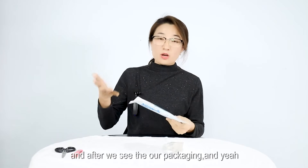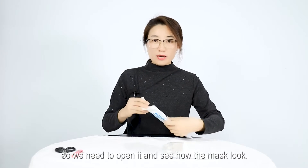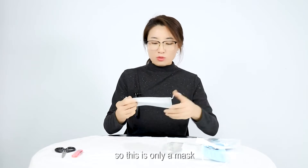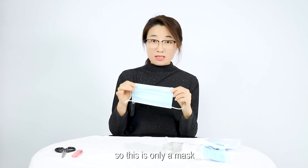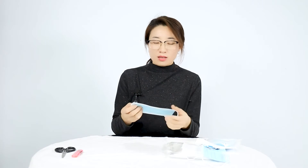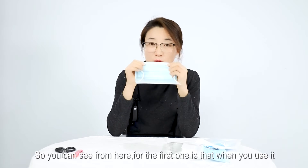After checking the packaging — if it looks good — we need to open it and see how the mask looks. Okay, we take one out. So this is just a mask, but how can we tell what's different from other masks? You can see from here the first thing to check.